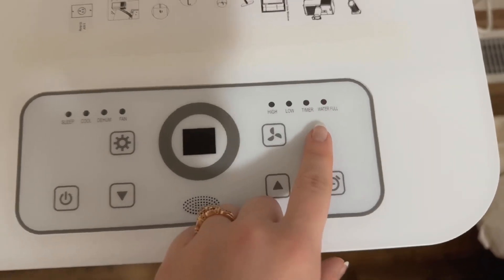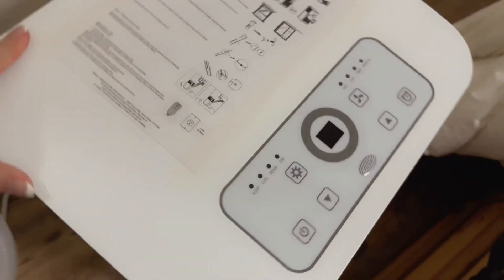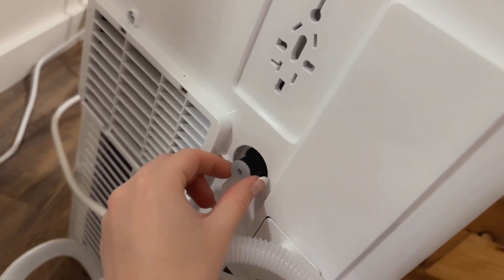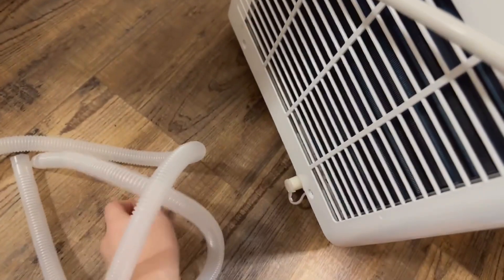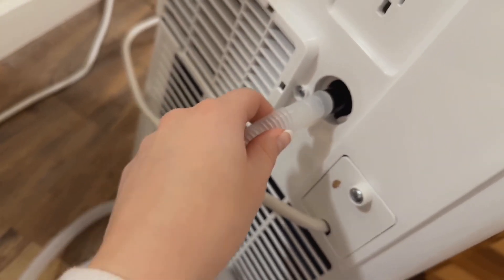Once this has been running for a while, there is this button here that will show 'Water Full.' If it lights up, you would just go back here — it's this piece here, and this is holding it in there, so you would just unplug that. Then they give you this nice little hose, and you would just choose one of the ends to use to drain it outside, because it's just water.